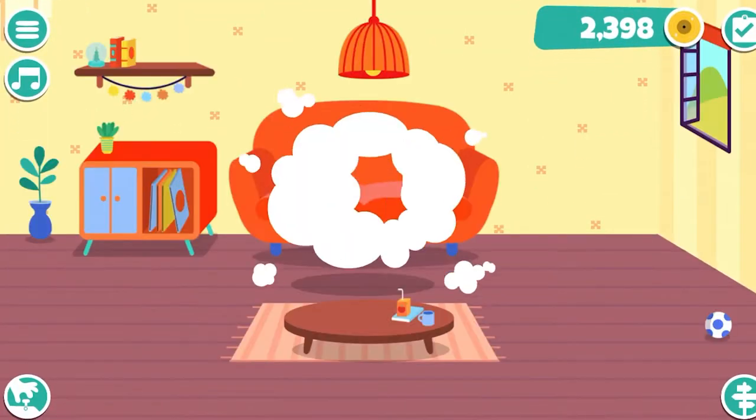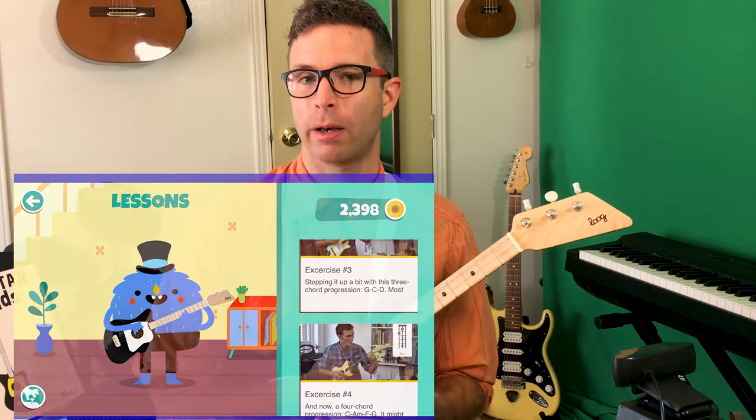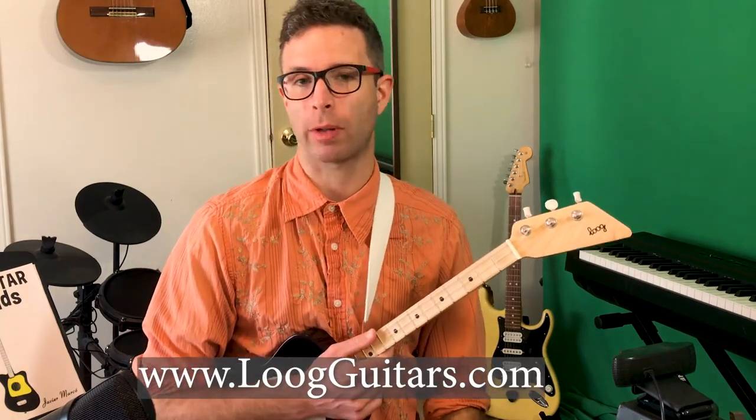They've really put some development into this app — it looks good, it's fun, and kids seem to enjoy it. Within Lug, there's also a series of videos called the Lug Academy where someone from the company walks you through basic things like getting in tune and strumming some chords. If you're interested in live participation, the Lug website offers some free intro classes with a teacher in real time, helping kids learn the basics of the instrument.